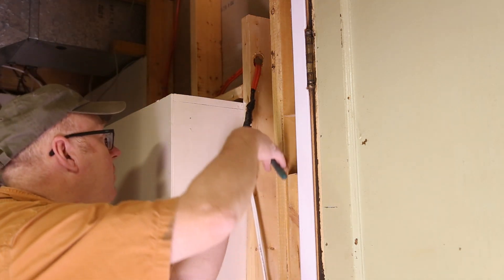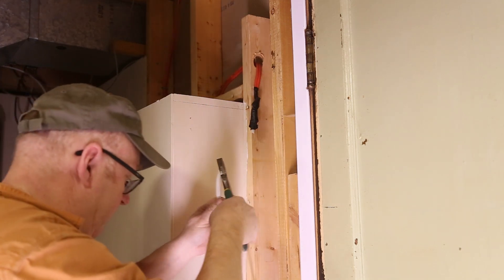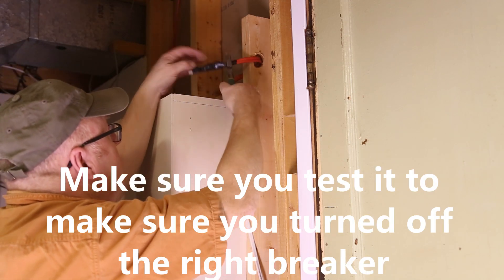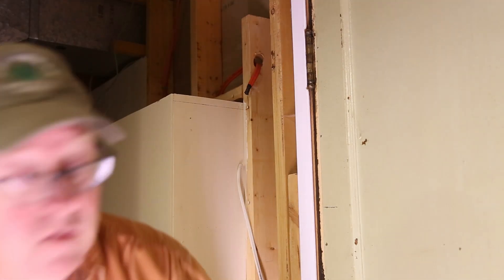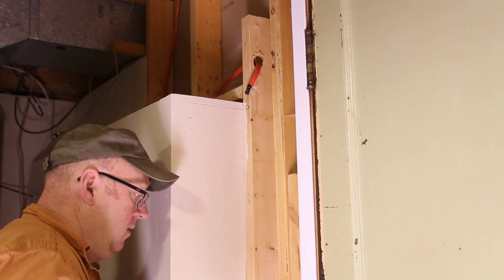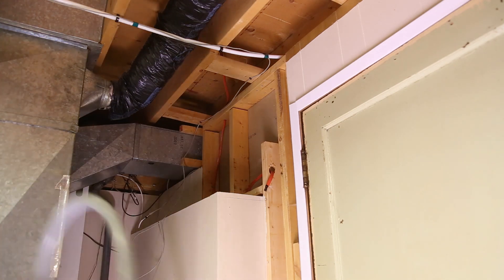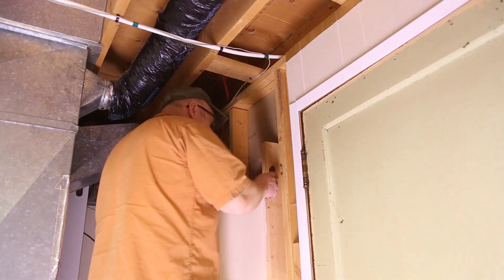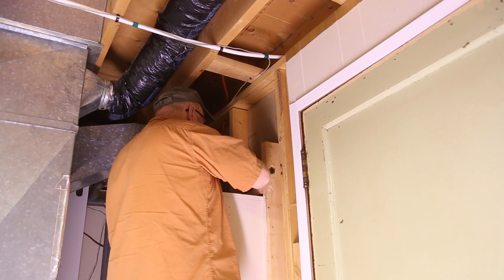I apologize for the lighting but it's pretty dark down here. This happens to be the main one coming in — so that's the hot wire. Now, I don't just go pulling panels off to look for bad electrical. I actually pulled the panel off because I wanted to add a couple extra two-by-fours for another project that I'm working on.